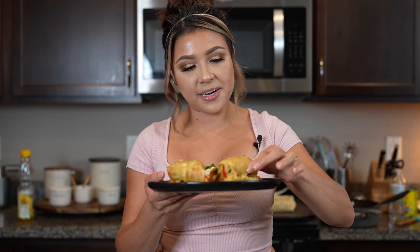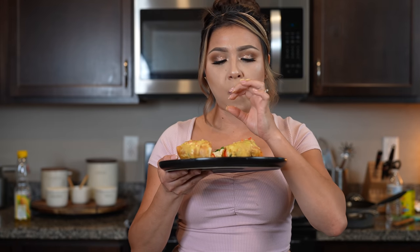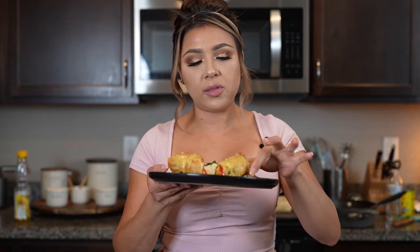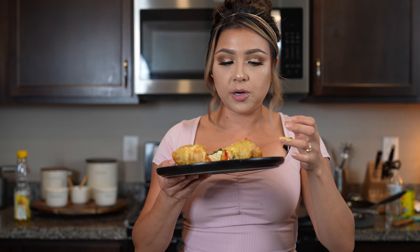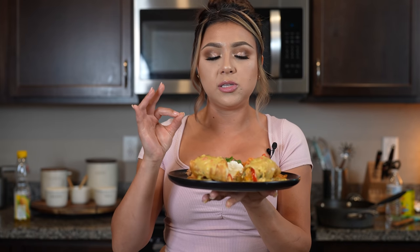And now for the best part — the taste test. I am so ready, you guys. Let me tell you that this is seriously the best chicken chimichanga you will ever try. I hope you give it a try. Cheers and enjoy! Seriously, super delicious. The chicken is so flavorful and juicy. The sauce is perfect — if you want it thicker, add one cup of milk, but for me this is perfect. So flavorful. Seriously the best, so delicious.